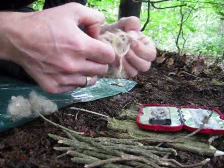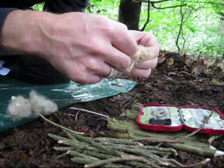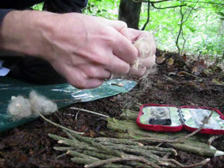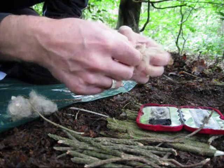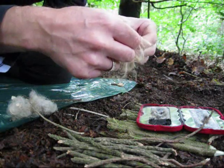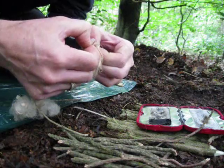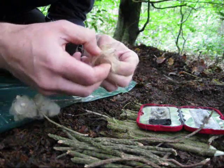So I'll just fluff some of this string up. That sheep's wool does not have a stink, and it burns. The char cloth is still burning over there — just shows how good that stuff is.